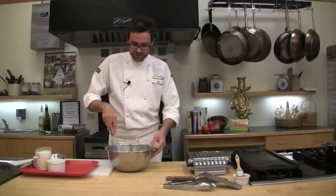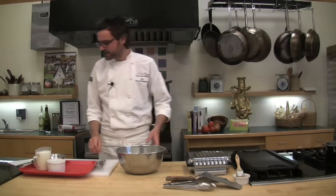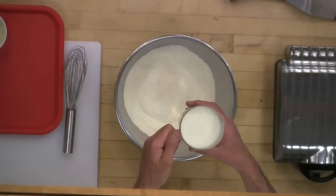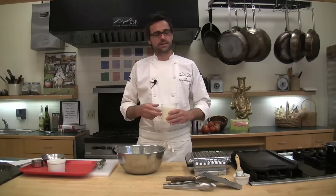Once you've done that, we're going to start adding our liquid ingredients. Into this we'll go two cups of buttermilk — make sure you shake the container before you measure it out. If you do not have buttermilk at home, you can always make it. It's really simple to do. You need to slightly heat up whole milk in a saucepan. If you don't have whole milk, probably don't try to make it at home.